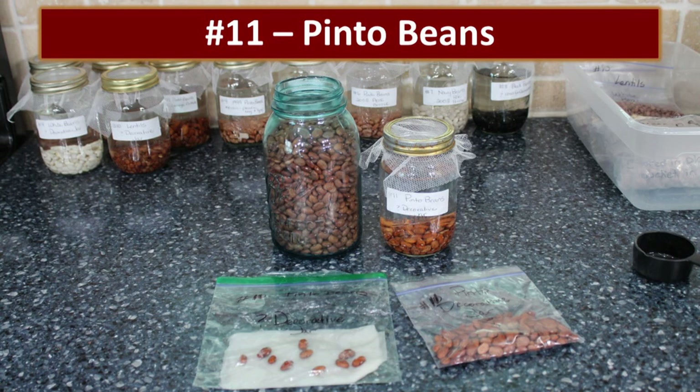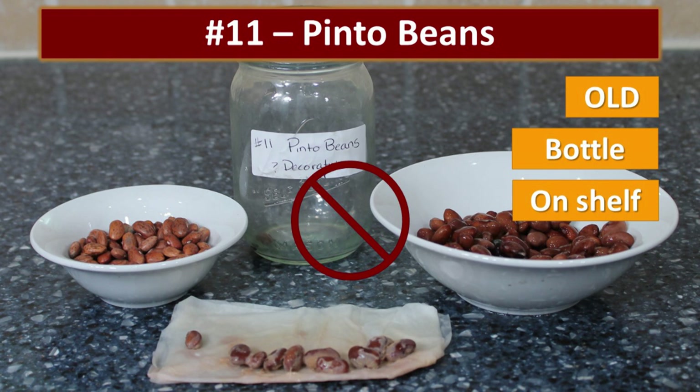There were also some pinto beans — really old, possibly from my sister's bucket. Looking at the control dish, you can see they are very dark and kind of slimy looking. These totally rotted. It's interesting to see that some beans that weren't going to sprout not only failed to sprout but really started to smell bad and rotted.